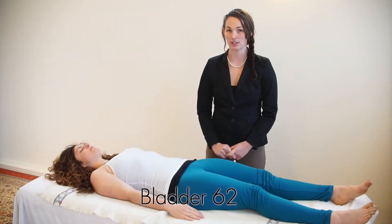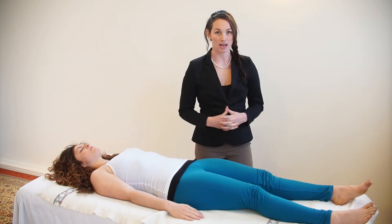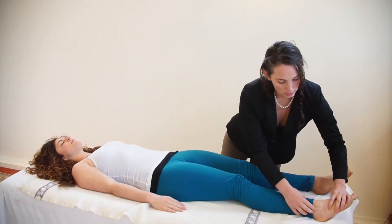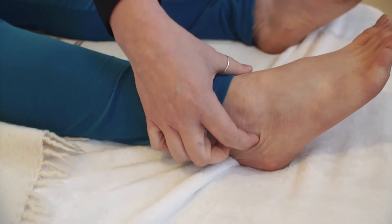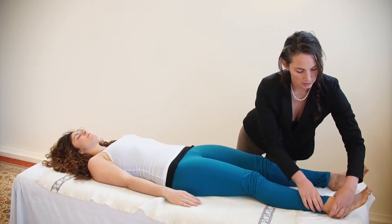This is Acupressure Point Bladder 62, found on the outside of the ankle bone. Go find the outside of the ankle bone and go directly behind it toward the back of the foot.